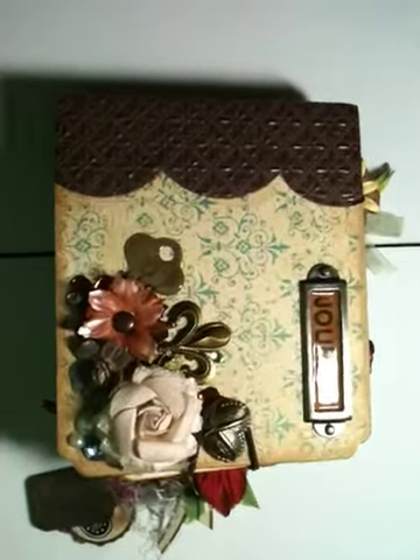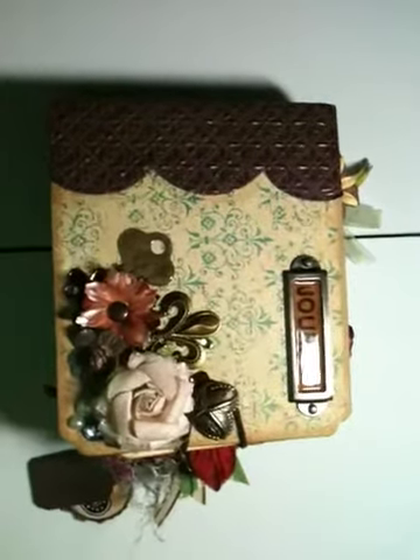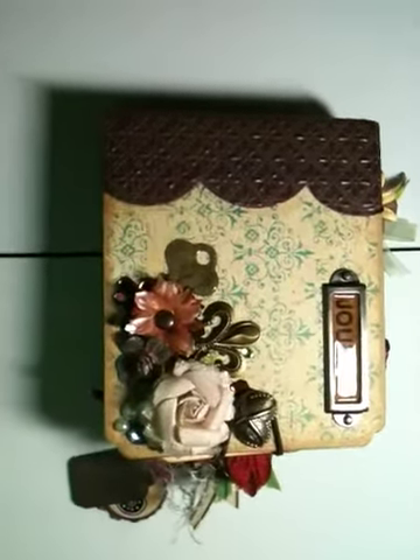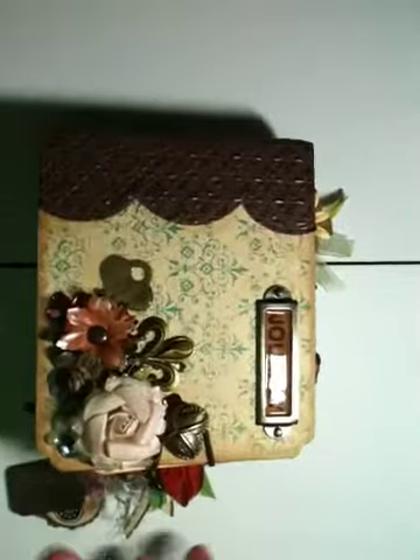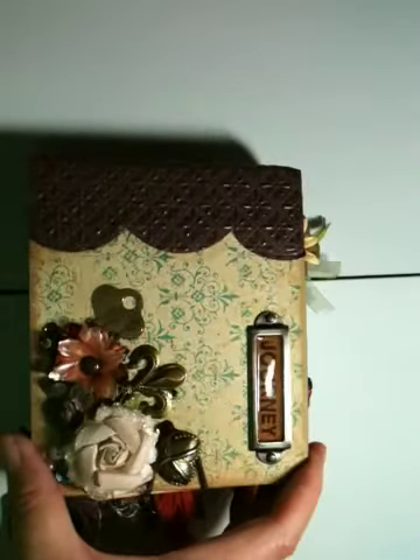Hey everybody, it's Melissa again, and I've learned a few things since my first video earlier in the day. I wanted to show y'all my paper bag album that I made. This was my first attempt at a paper bag album, and it came out okay. There are a few things I'll do differently probably. So let's get started.